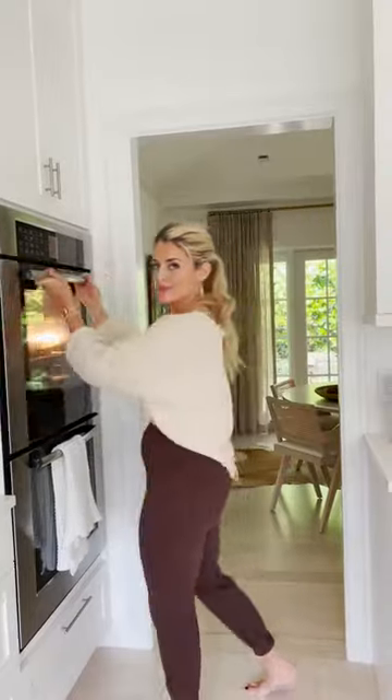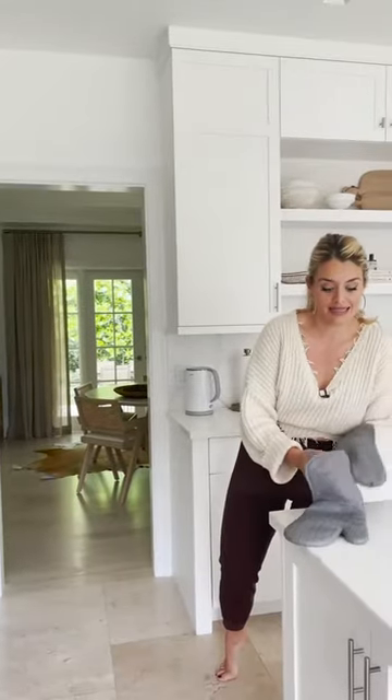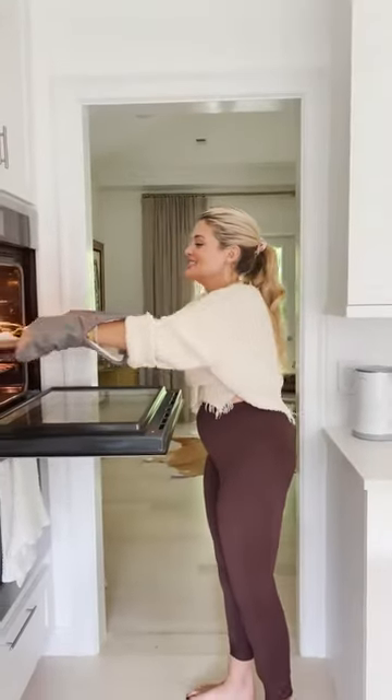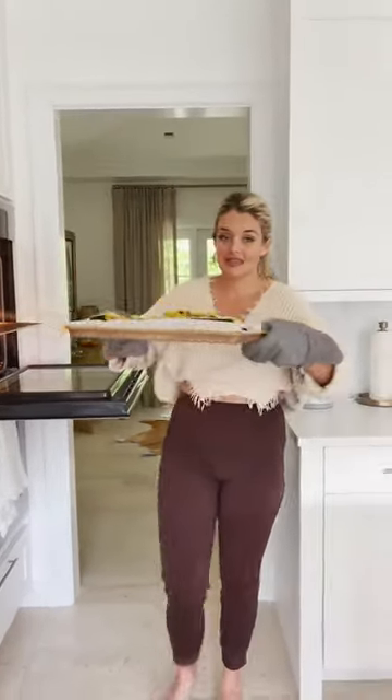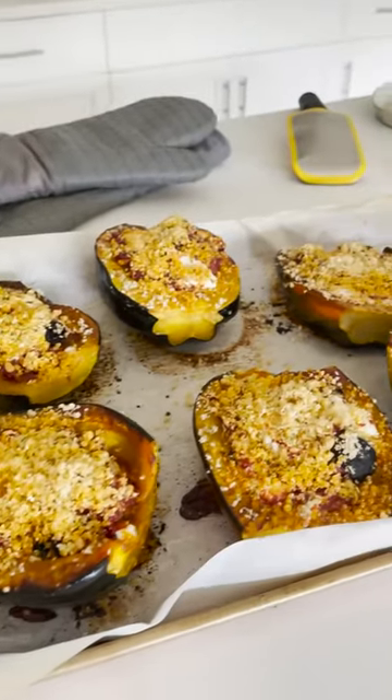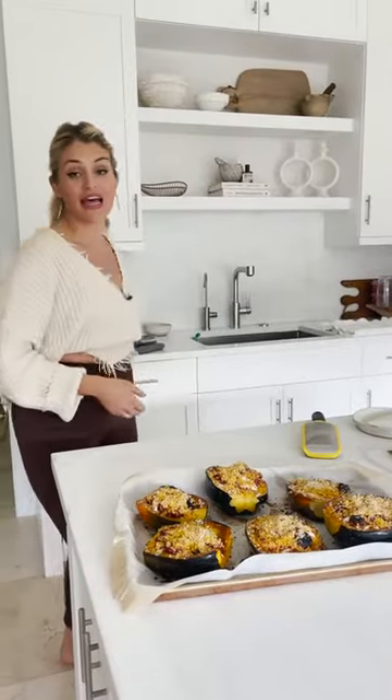The squash has been in about 18 minutes — look what's happening. I tasted one just to confirm for you that this is freaking delicious and gorgeous and so deserving of your love, attention, and appreciation on your Thanksgiving table. Let these cool like 15 minutes — it's actually really useful because they drink up all the sauces and juices into the squash, making the whole thing flavored with that a la norma perfection.